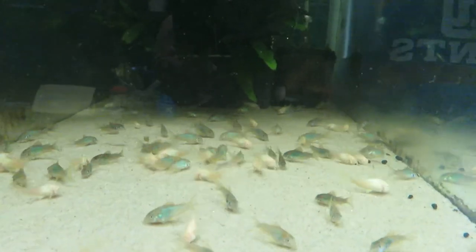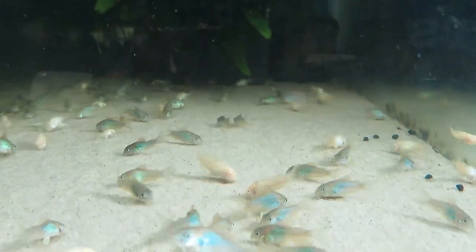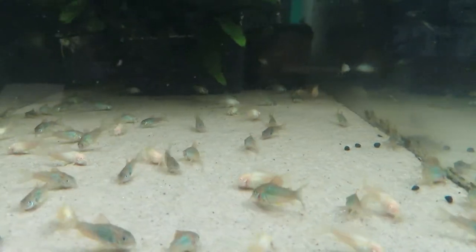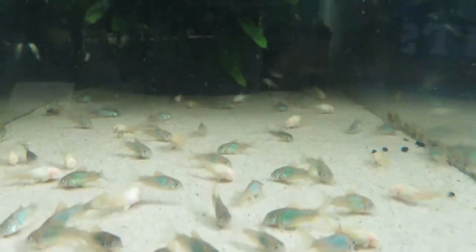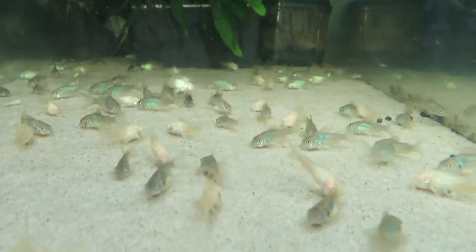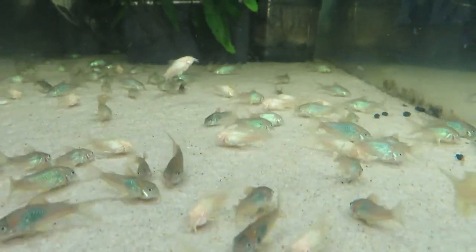Definitely consider the lighting — you've got to set that up beforehand. You're looking to brighten everything up and kill the shadows. Look at the shadows on the fish — shadows are bad; they just take away from the image. Try more overhead lighting. I've got an overhead light and one from the back or side — keep moving it around until you find a sweet spot with not much shadow. If you can avoid using the flash, you won't get a shadow and won't have to Photoshop it out later.